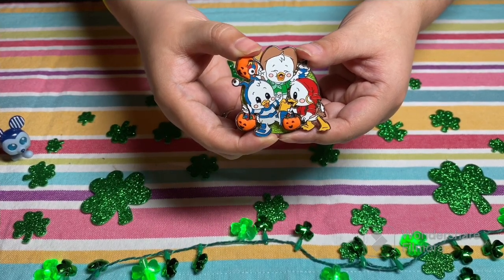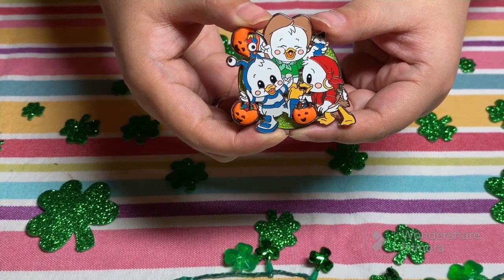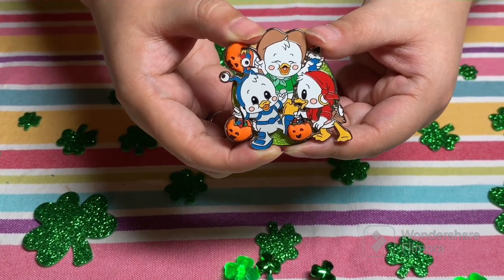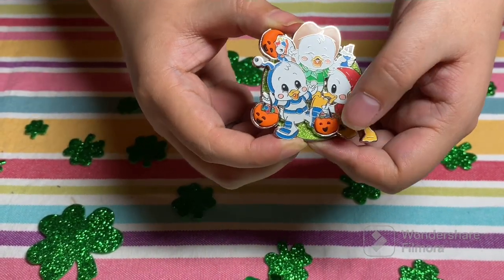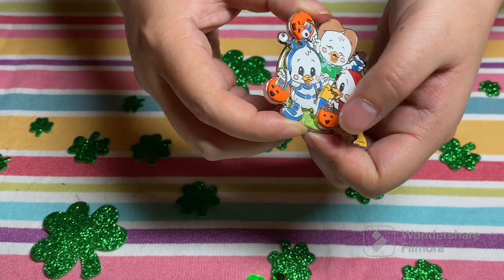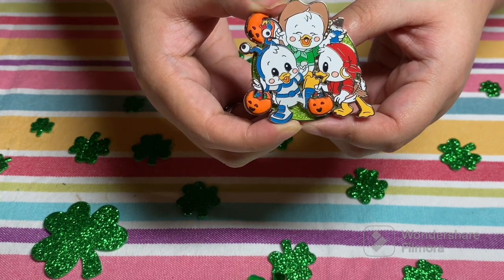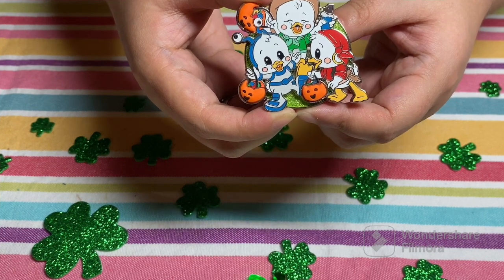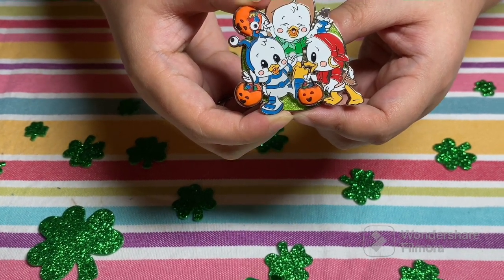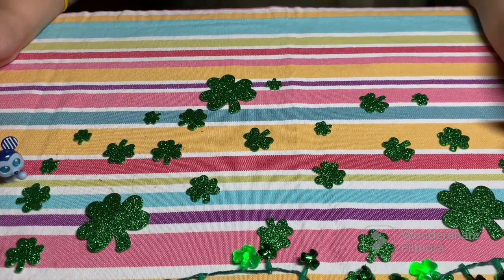It is the DuckTales Halloween Cuties pin series. They made three of these back in 2020. There is a rubberized element for the trick-or-treat bottom — the pumpkin lantern buckets. Words are hard today, guys. This was probably one of my least favorites.